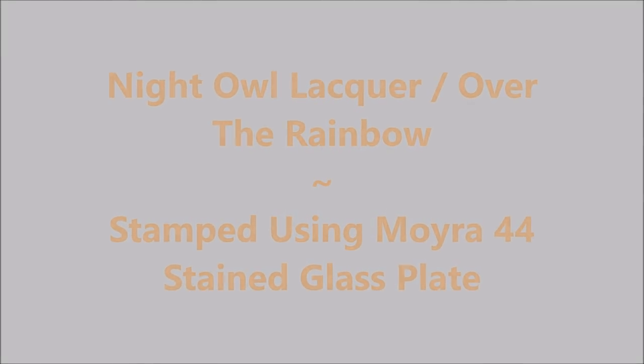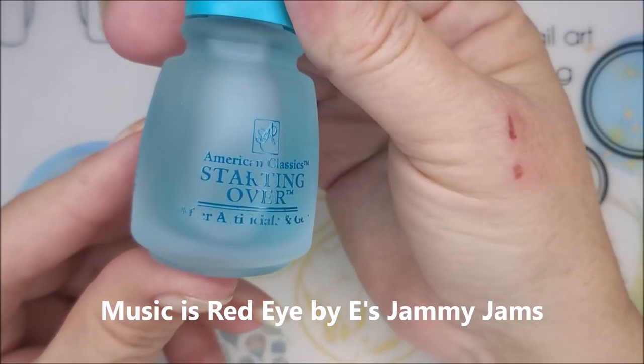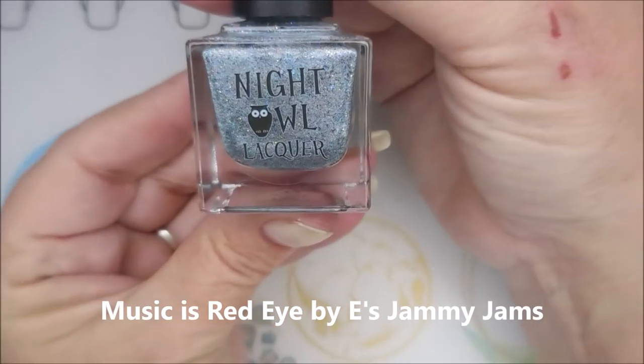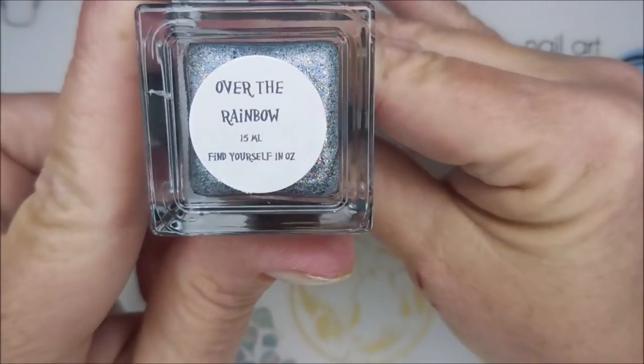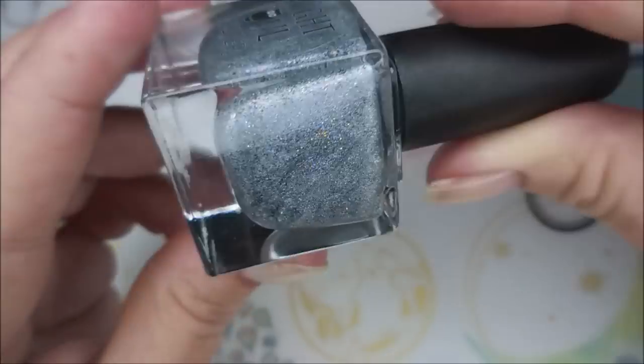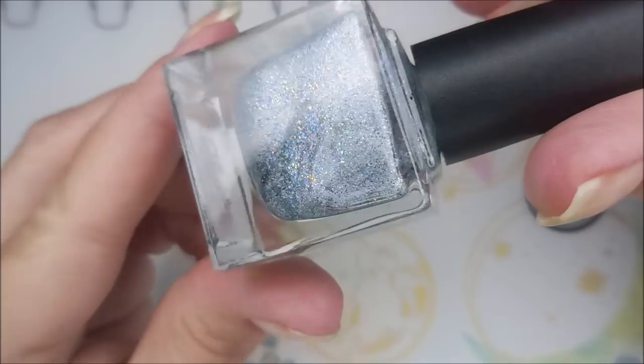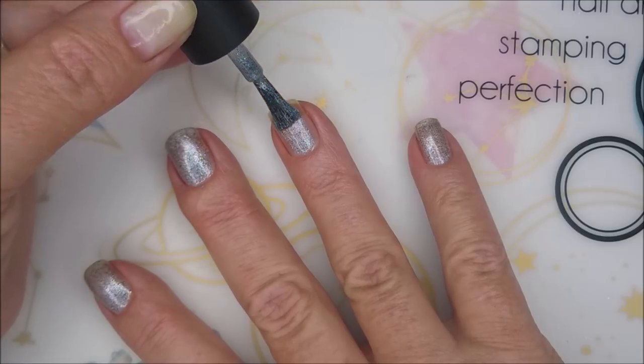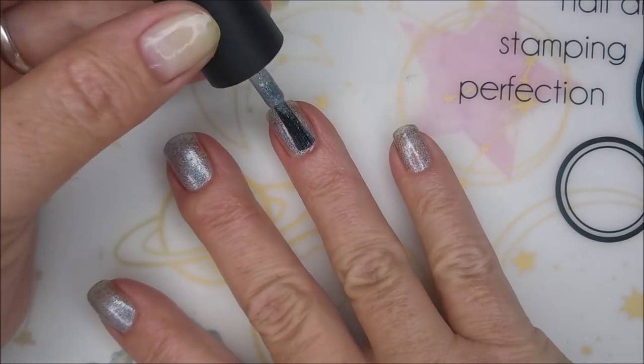Hello my friend, welcome to my channel! Today I've got Night Owl Lacquer 'Over the Rainbow' and I'm going to stamp using MoYou plate 44. I'm using American Classics 'Starting Over' as my base coat, and here is Night Owl Lacquer 'Over the Rainbow' — a beautiful silvery blue kind of awesomeness. I'm going to go in with my first coat of this.